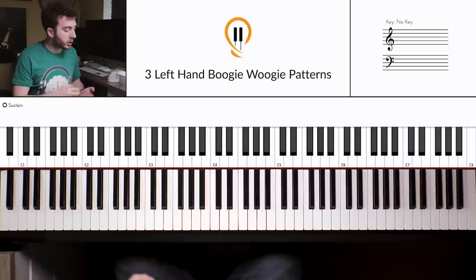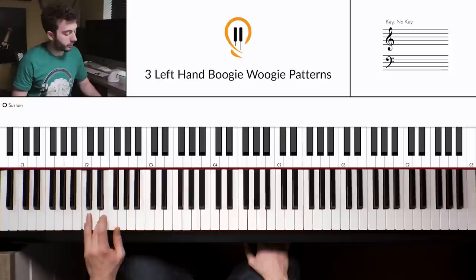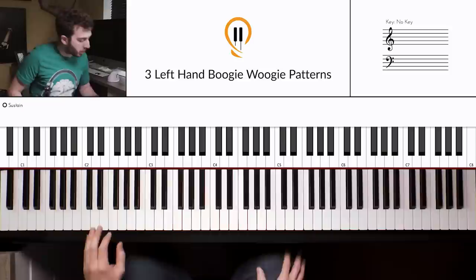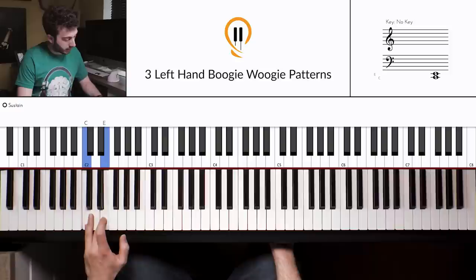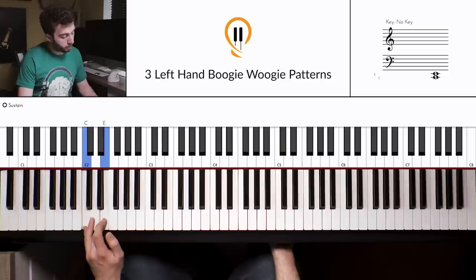On to pattern number two. Remember, the first pattern was the foundation, so make sure you get used to that first. Pattern two sounds like this — or swung. We're just taking that shuffle concept a little bit further, adding a little bit more variety. To play it: get your little finger onto the C and play it twice — 'one, and' — then bring the third finger onto the E flat and then up to the E. So we get 'one, and, two, and' — just moving that third finger from E flat to E.